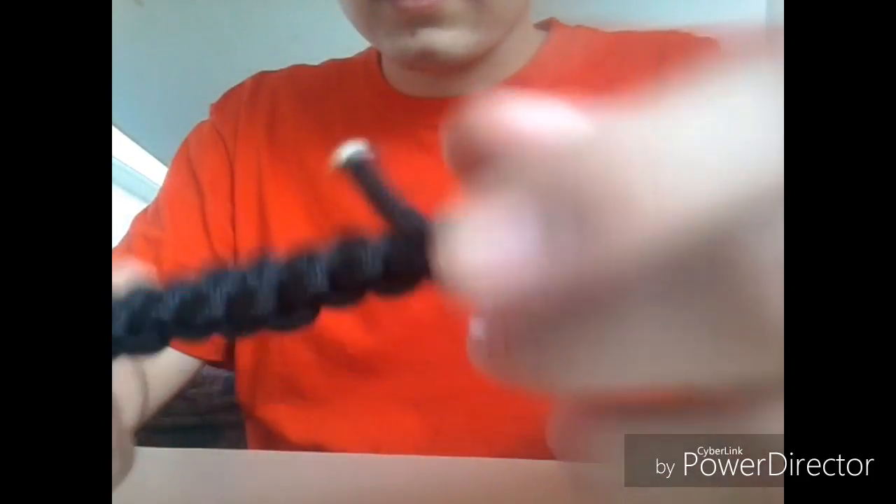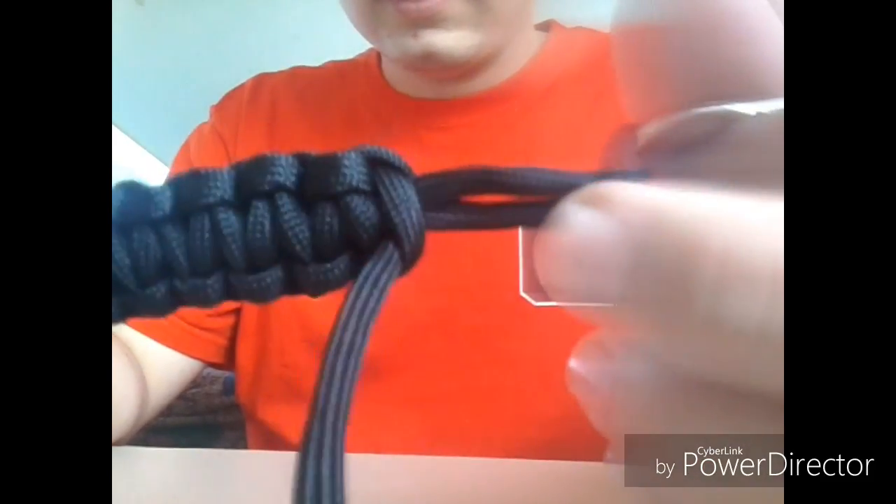This is more of an experiment — I'm still learning on it. But at this stage, when you get there, just snip the ends, singe them, and you're good. I'll see you guys on the next one.